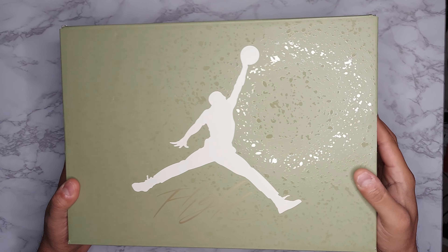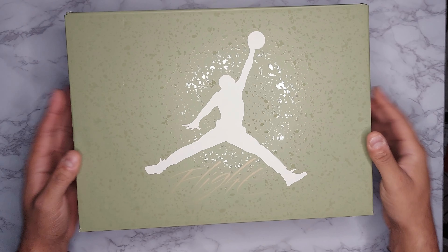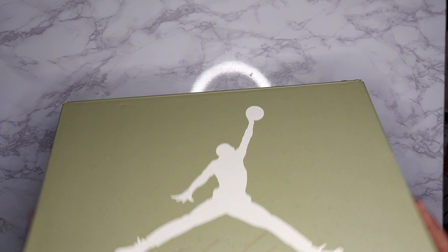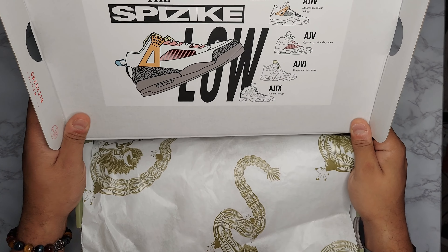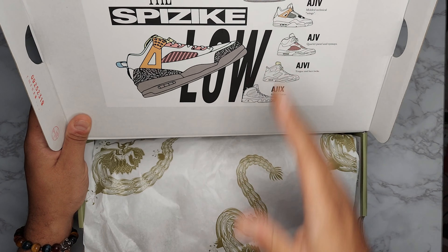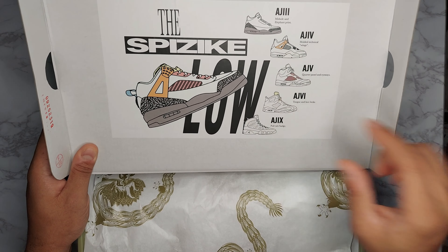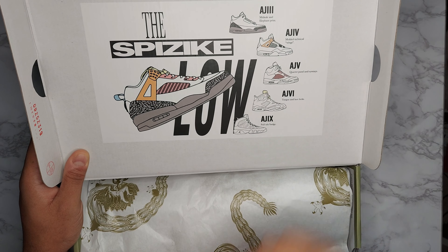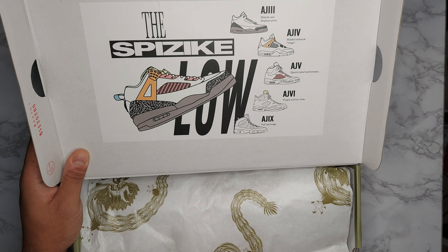Without further ado, let's hop into the review. Here's the box — you can see that spackling all over there, plus you have that green oil color for the box. The Jumpman is almost like a sail color, and then you got 'Flight' written in gold. Flipping open the lid, you are met with this graphic print of the Jordan Los Spizikes, and what this print is telling you is actually what the sneaker is comprised of: the midsole and elephant print from the Jordan 3, the molded technical wings from the Jordan 4, the quarter panel and eye stays from the Jordan 5, the tongue and lace lock from the Jordan 6, and the pull tab and badge from the Jordan 9.